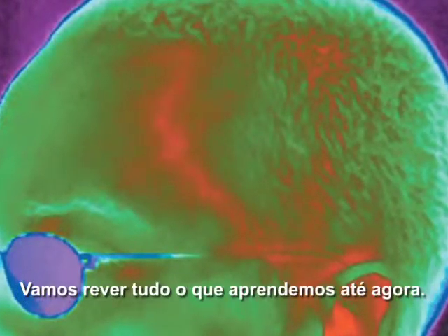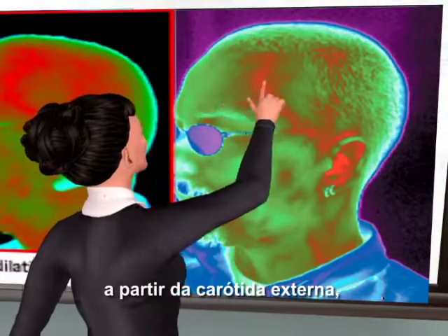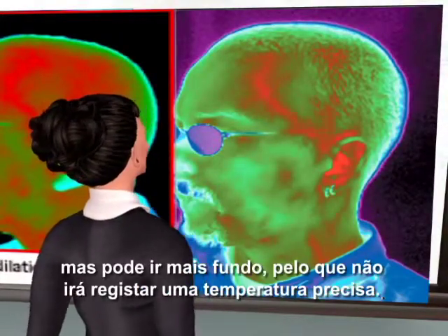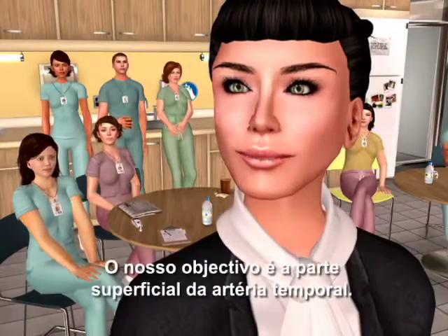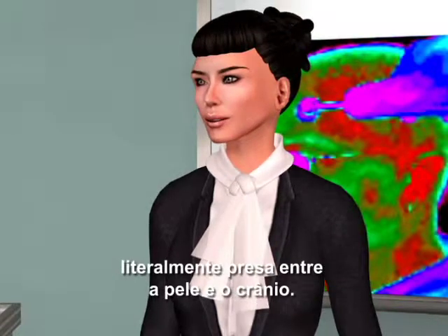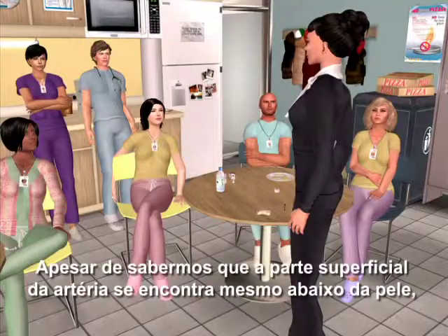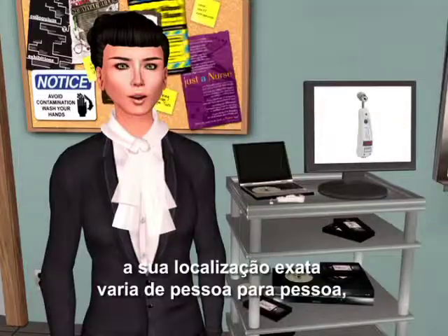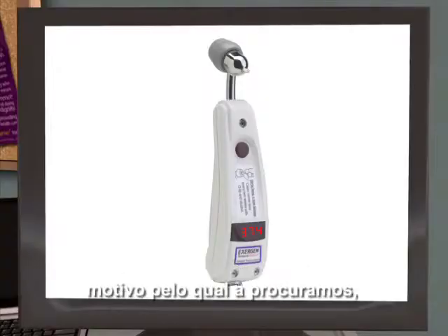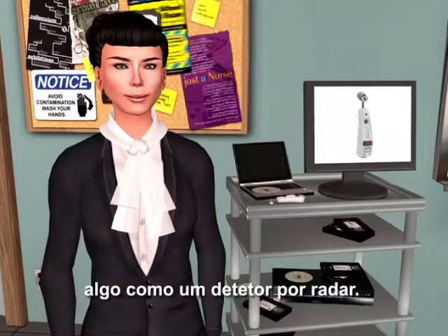Let's review what we have learned so far. The temporal artery comes up from the side of the face from the external carotids, but it can go deep and won't register an accurate temperature. The superficial part of the temporal artery is our target, located up in the forehead, about two millimeters below the skin, literally trapped between the skin and the skull — it can't go anywhere. Its exact location varies with each individual, which is why we scan, allowing the temporal artery thermometer to locate it, something like a radar detector.